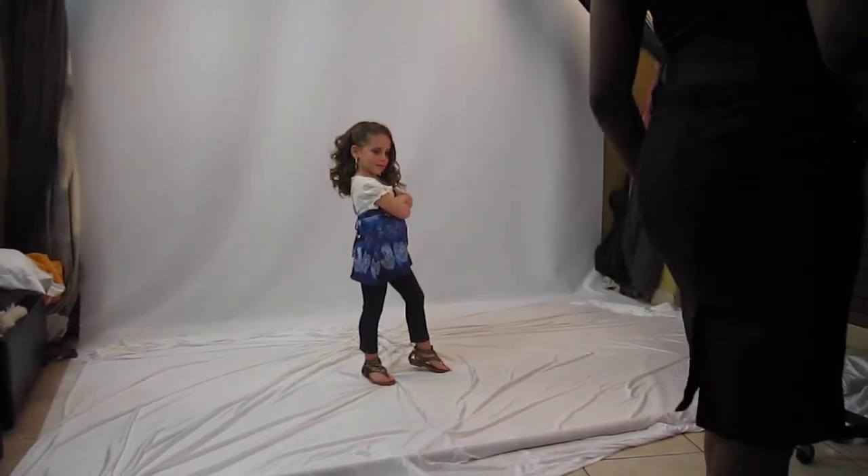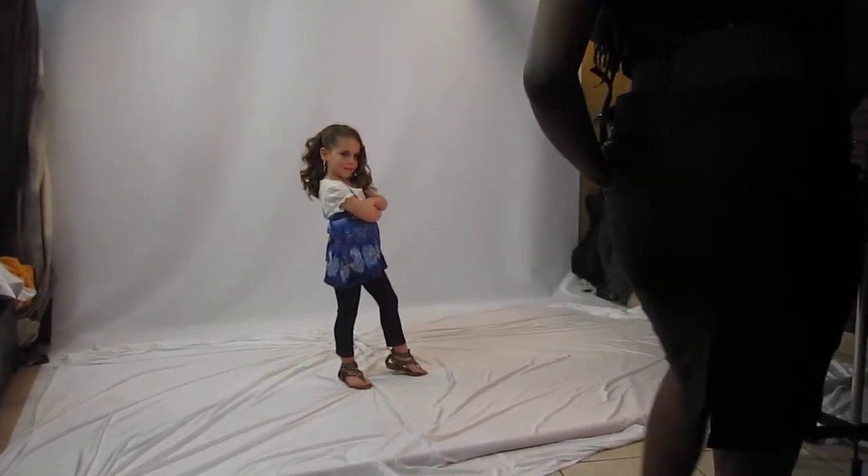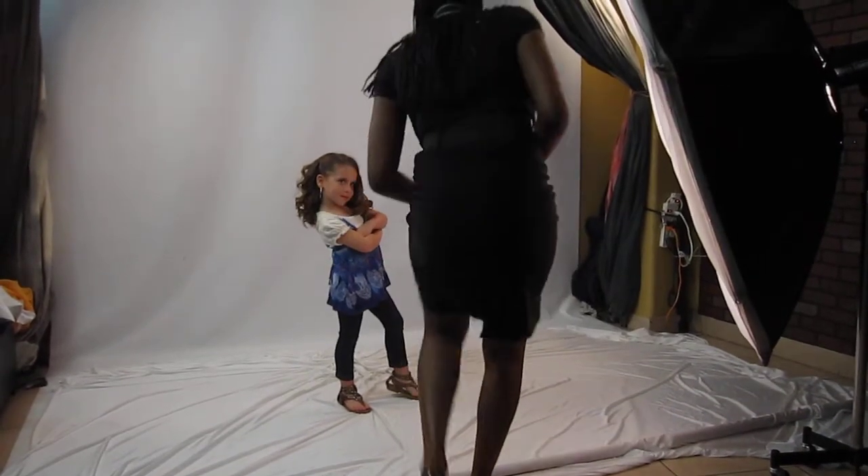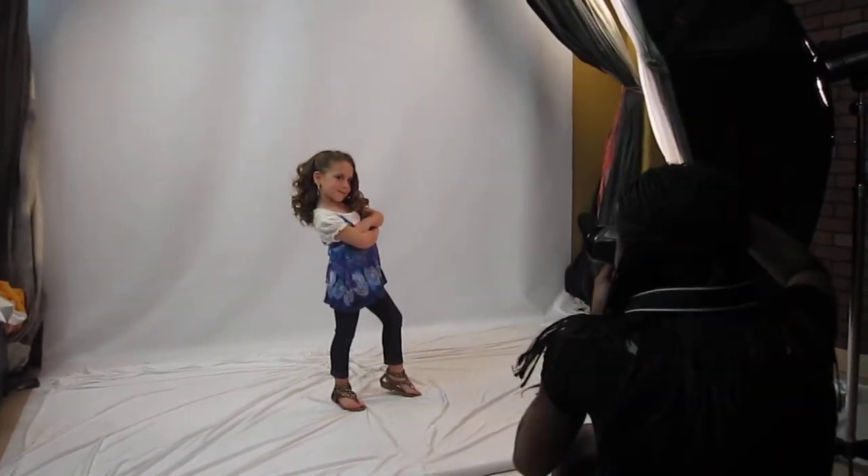Just like this. Bend it down just a little, just a little bit. And then just drop this down just a little. Good job. Oh, it's just a model.